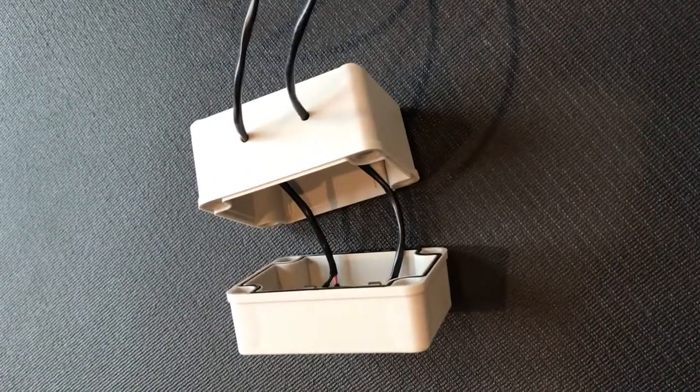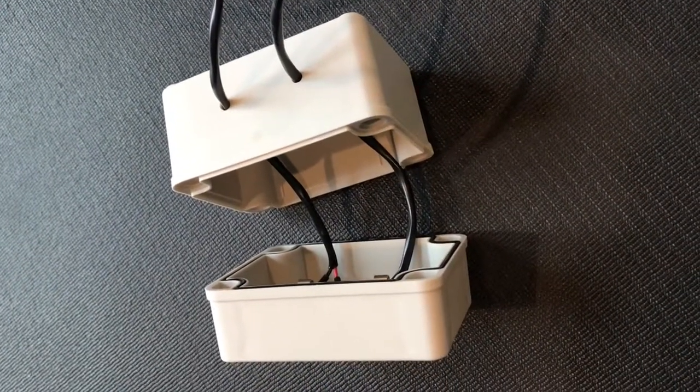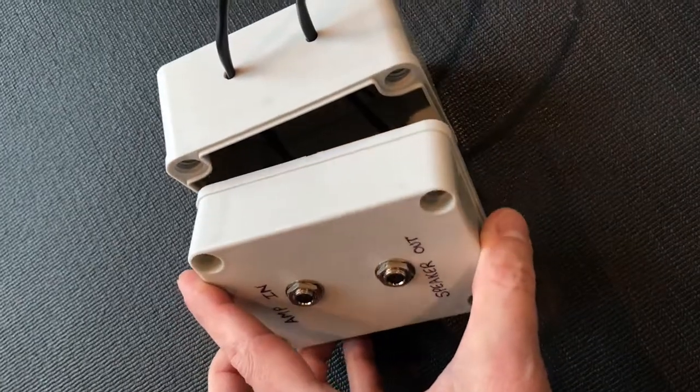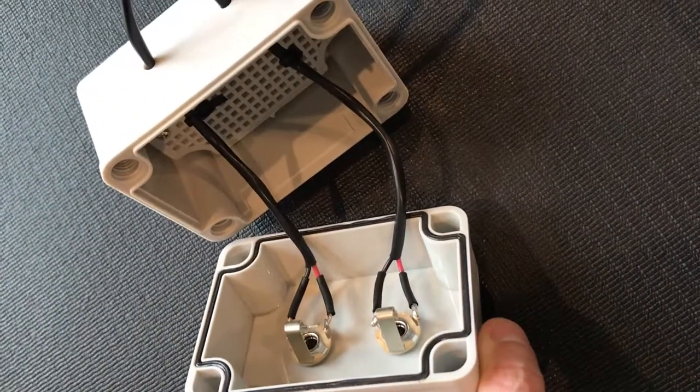The first thing I did was find a really nice electrical box. I looked around at Home Depot and some local electronics stores but couldn't find anything clean and self-contained that I liked. I actually found this one on Amazon — I'll put a link in the description. It's sealed for outdoor use.